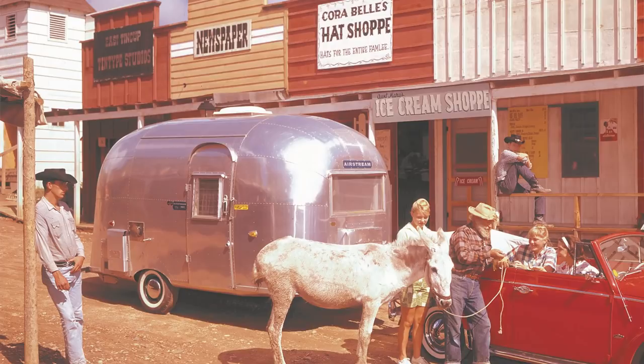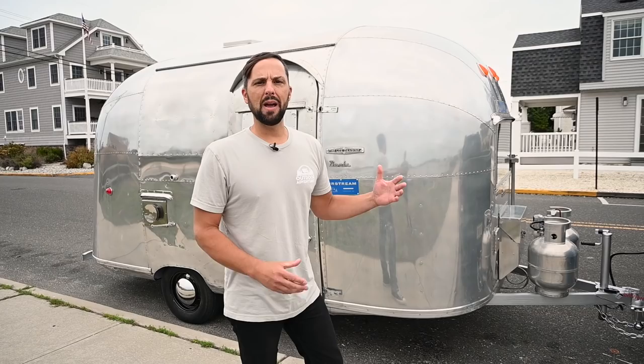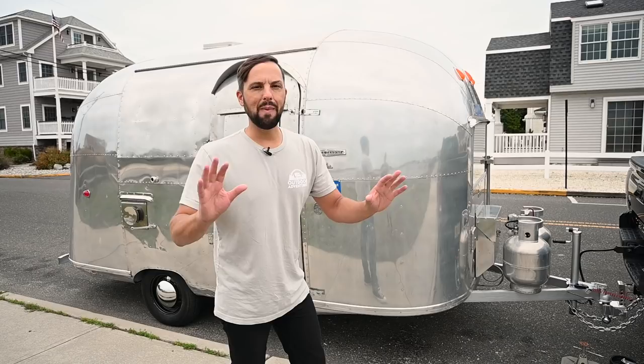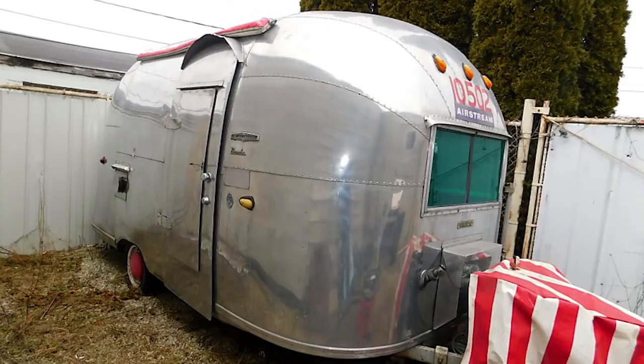The Bambi is one of the most iconic Airstream travel trailers ever made. In 1961, they built their first Bambi travel trailer, and they only built a handful between 1961 and 1963. It took me a long time to find one. This one had very few owners — the original owners had it for most of its life until the 90s. Then someone did some renovations, and then it was sold to someone who wanted to convert it into a bar but never completed the project. So I found one in mostly original condition.